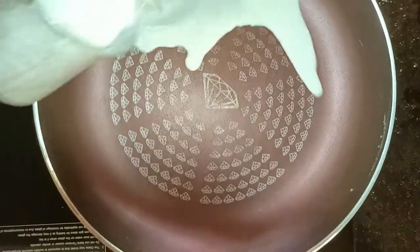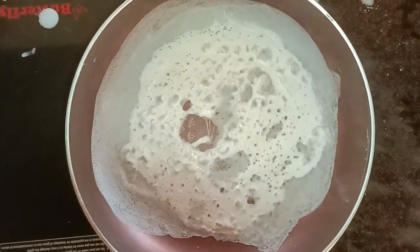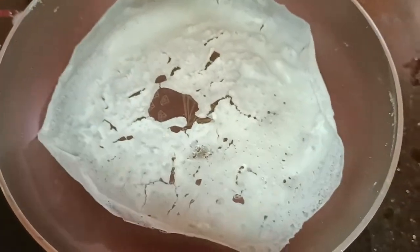This is how to cook with the lid. Cook the lid for 10 to 20 seconds.